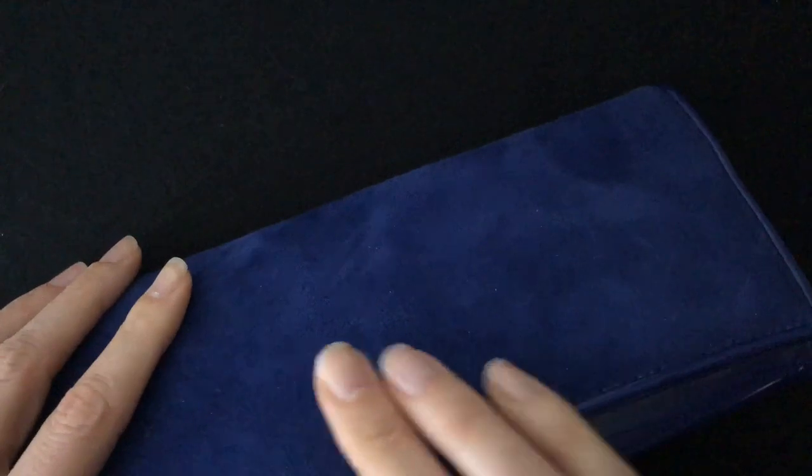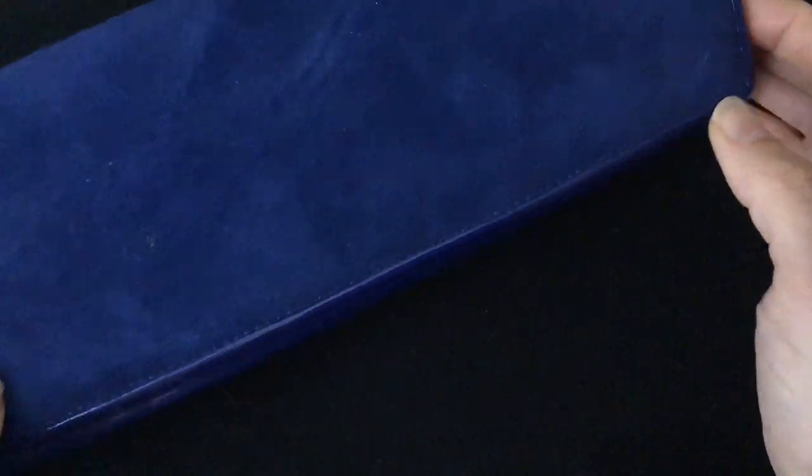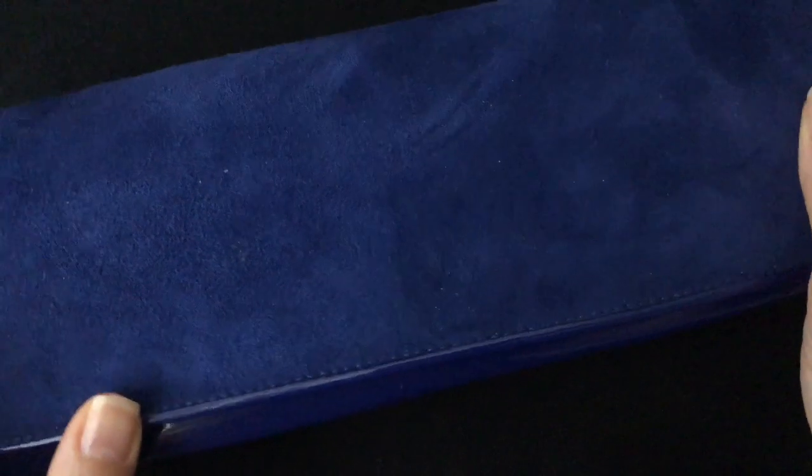This bag I would say is a little bit more daring. It's not a wallet — it is a bag, but there's something a little bit more chic and artsy about it. It's about the same length as the other one.